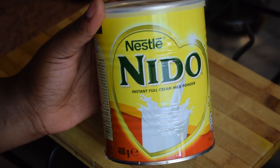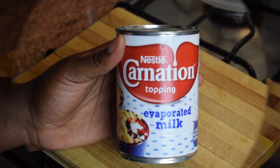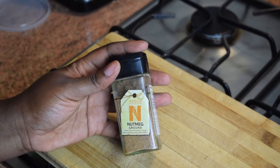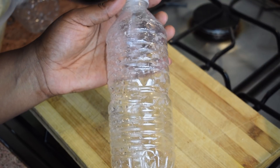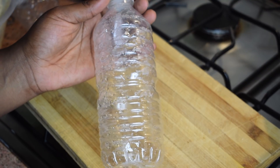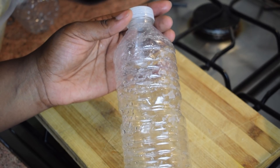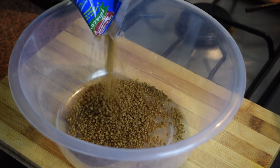You need a bit of milk powder, which is optional, and a can of evaporated milk or fresh milk. You also need some nutmeg. And the most important thing, if you want to do it the Ghanaian way, you need some empty water bottles — so keep your bottles. Let's get started!